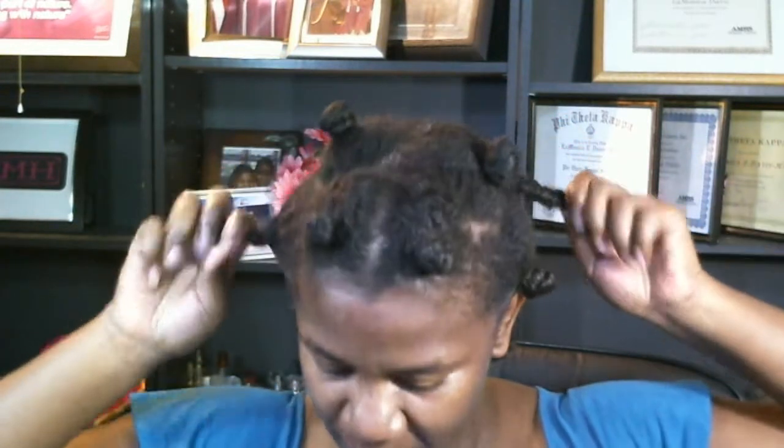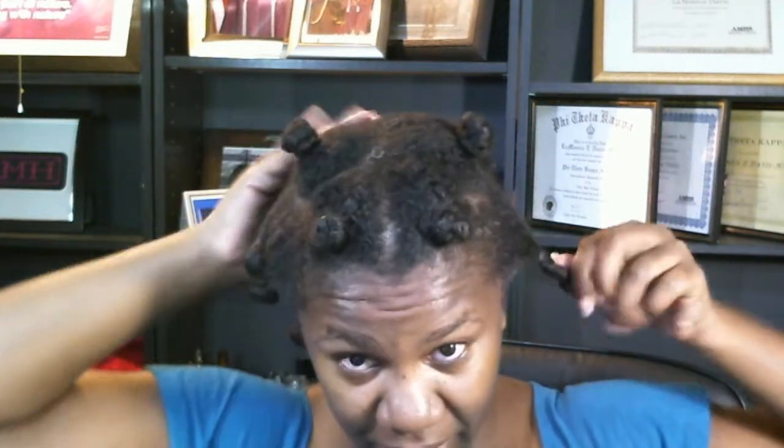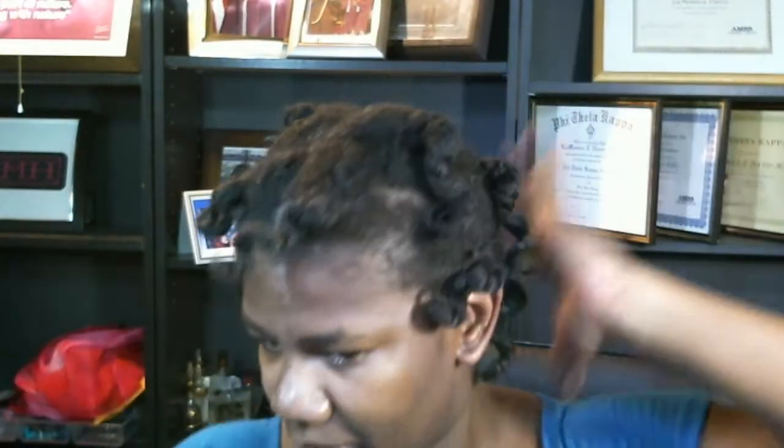So last night I put my hair in big bantu knots. I've been kind of wearing the same twist out all week. I've put it in bantu knots a time or two, you know, this size or bigger. And the twist out came from the mini twist I had on Sunday when I went to Cedar Point.